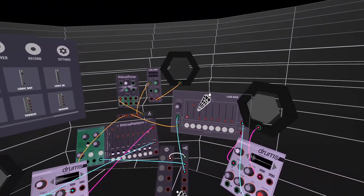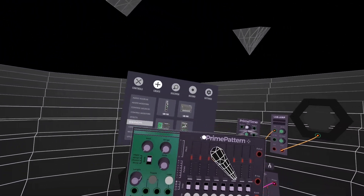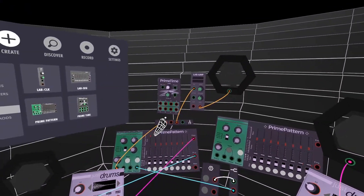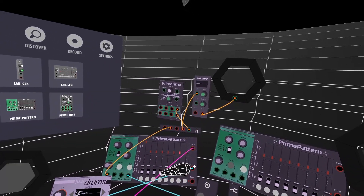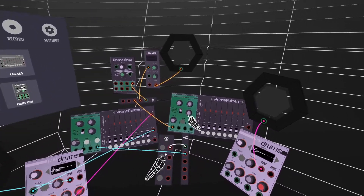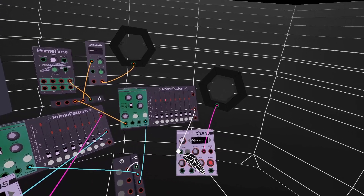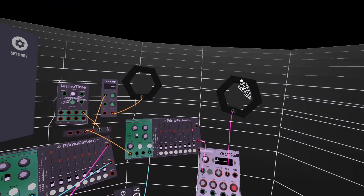Let me delete that and create another pattern. The clock out of the four goes into this sequencer as before, but now I want the clock coming into the reset input — toggling that on as my reset. That will reset both sequences, and then I'll have a trigger coming out of this one into the next. So now we're back to where we were.